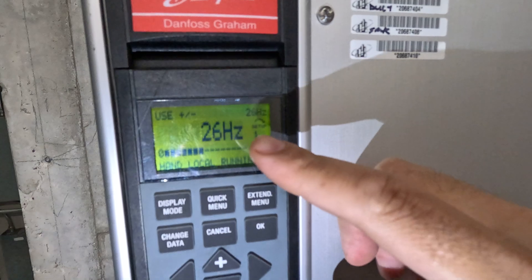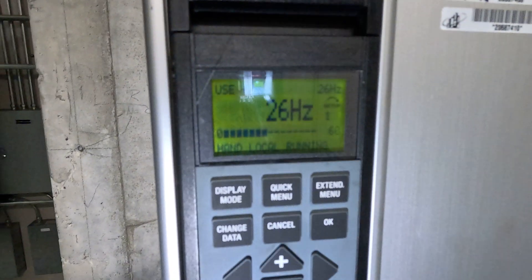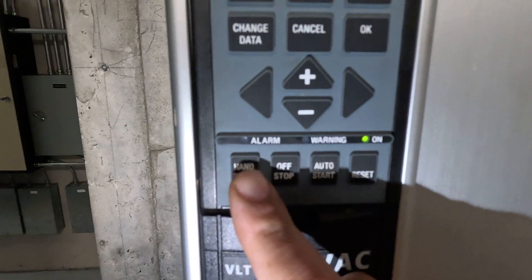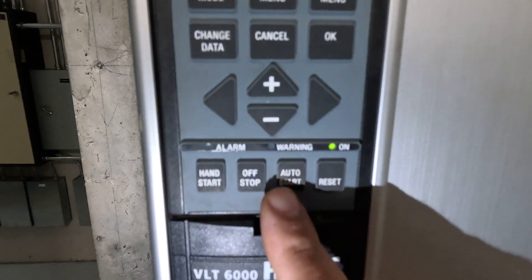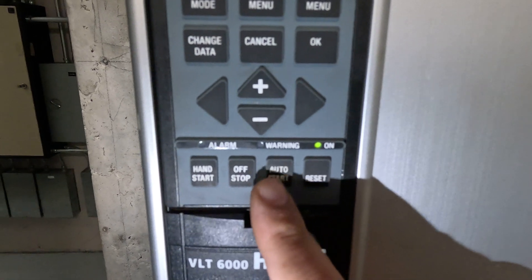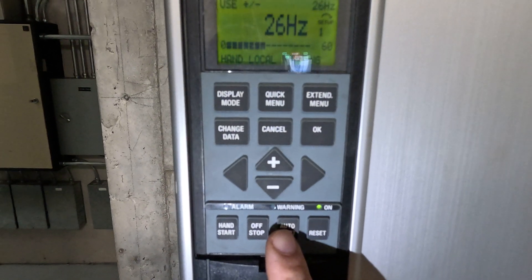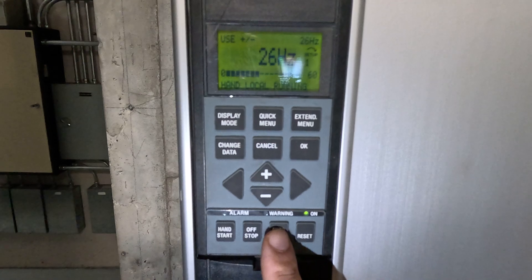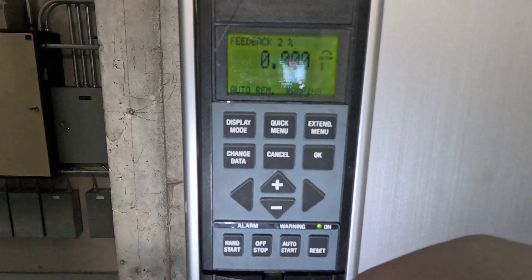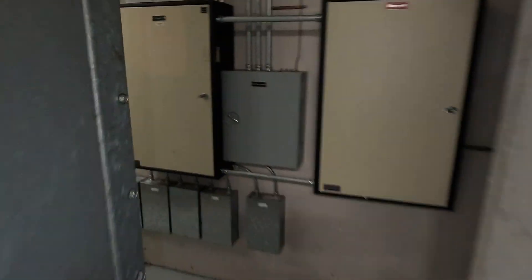Now another important setting — it is ramping up to 26 Hertz. You actually have hand mode down here. Another setting controlled by the building is automatic. So when you're ready to close this up and button up your unit, you want to put it on automatic and it will ramp automatically. Let's start closing this door.